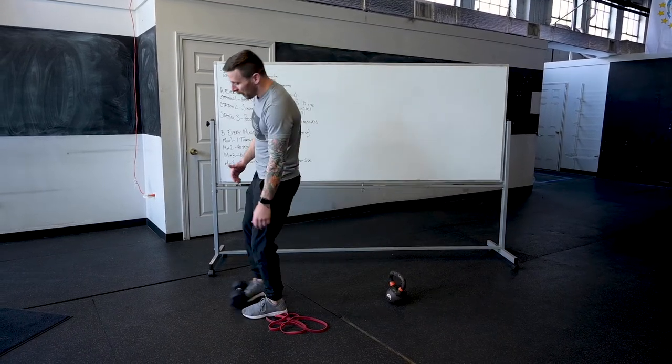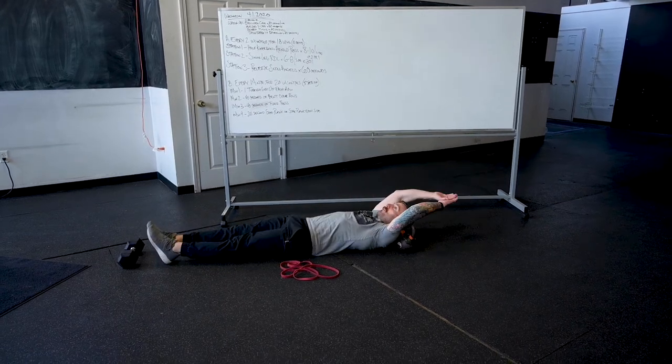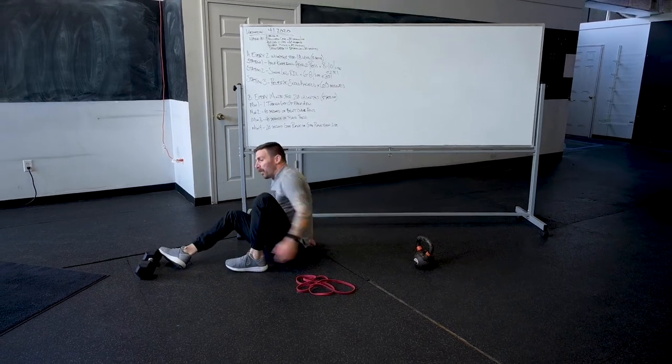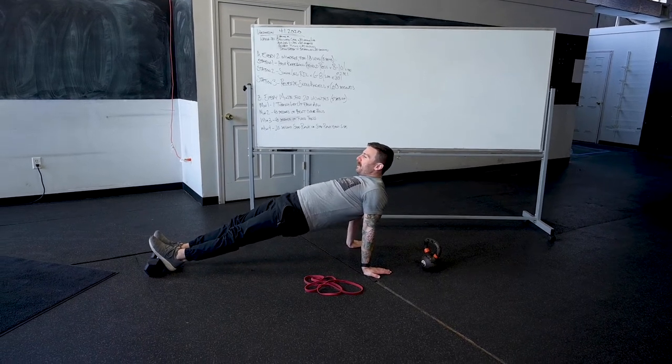Then we're going to go into some alternating leg V-ups, just to get our core moving a little bit. We did this last week — I'll come up touching both hands to one foot. 30 seconds there, then we'll pop up into a reverse plank. If I can do this with my legs straight, I'm just going to bring my hips up.